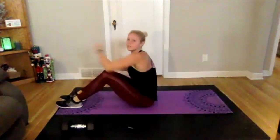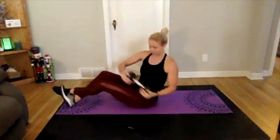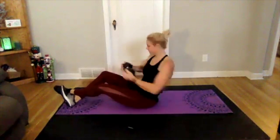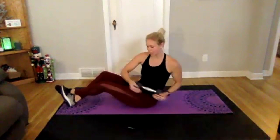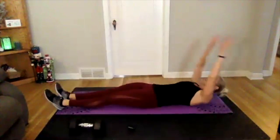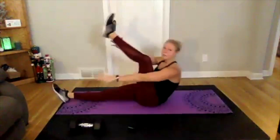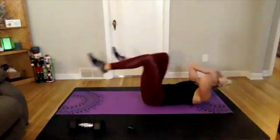Three, two, one — grab that weight for Russian twist, side to side, short and sweet 20 seconds each exercise. Going into cross crunch next — three, two, one, dropping that weight, up and across and down. You can speed this one up a little bit to get in more reps. Going right into bicycles — three, two, one, here we go.